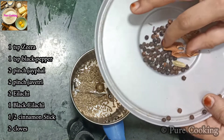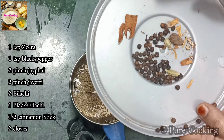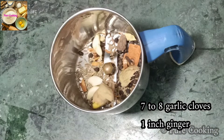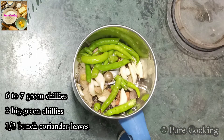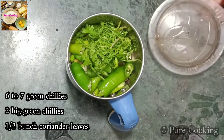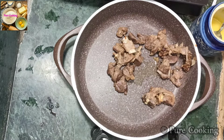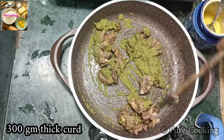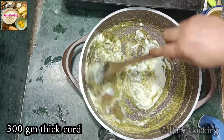Now with the gravy, I will add 1 teaspoon of zeera. I also have 5-6 green chilies. I have two green chilies — if you like green chilies, you can add a little more. Now the paste is ready. We have a good paste. We add 300g of the paste. We will use this so that it will become a good gravy.